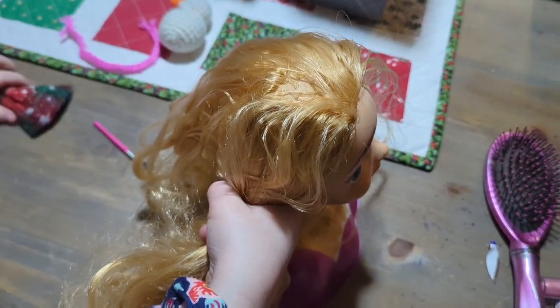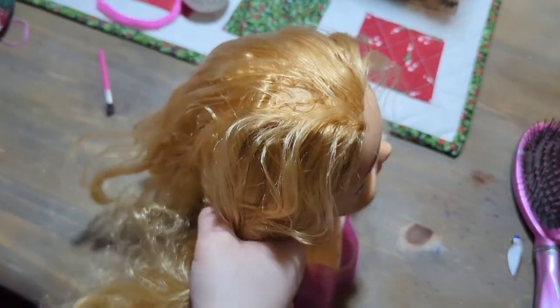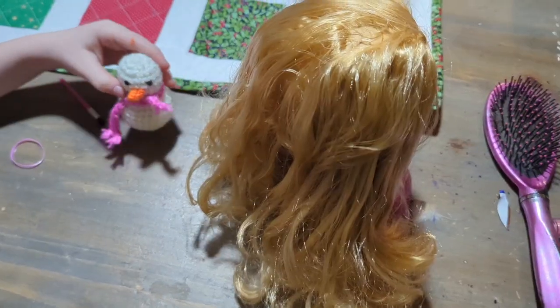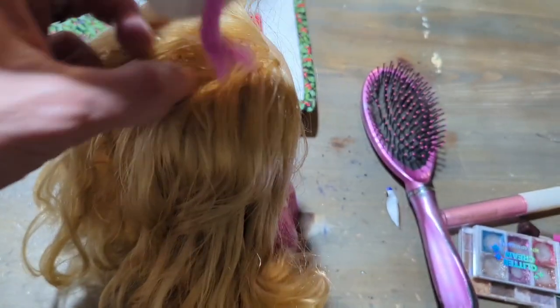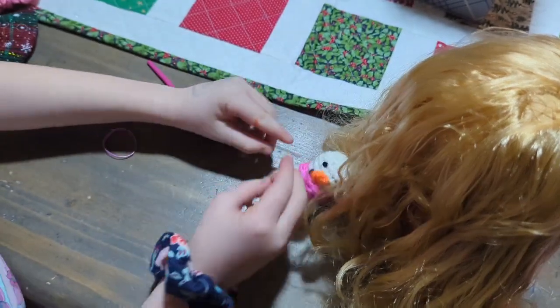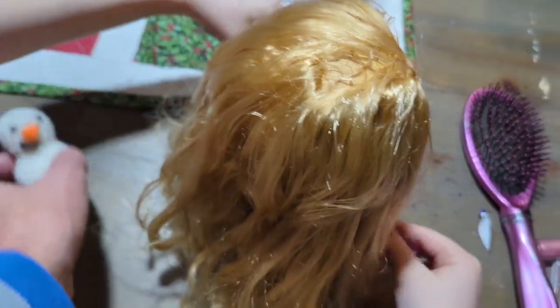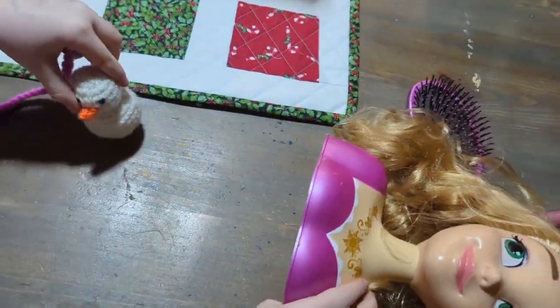So these hair bands that we just had — I lost two, I guess. We're going to replace it with that band. Alright, I guess Olaf came to join us here too. He says... I think she'll look pretty with this on. Wouldn't it be nice if it was summer? Hey, go back to your own movie.